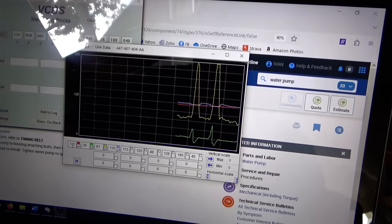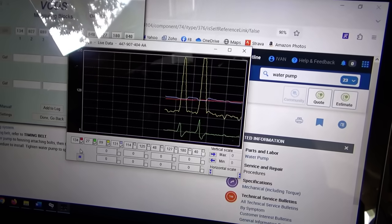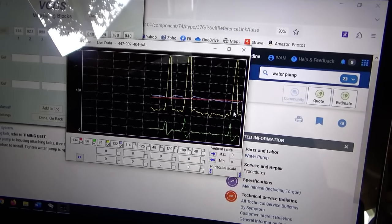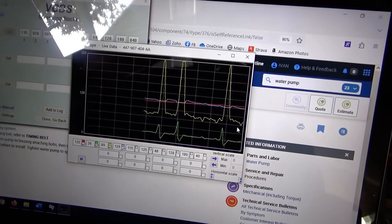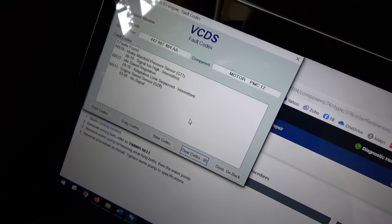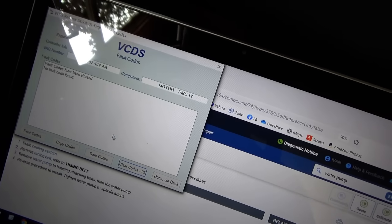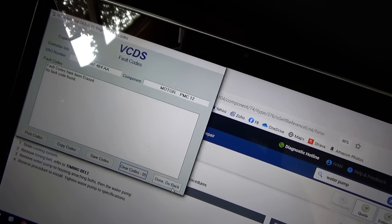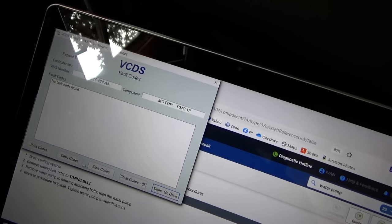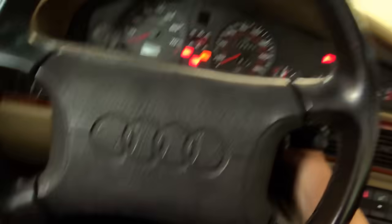The red is the engine temperature, I'm sure — it's slowly going up. That's neat. Let's try clearing the codes out. Okay, yeah, that worked.